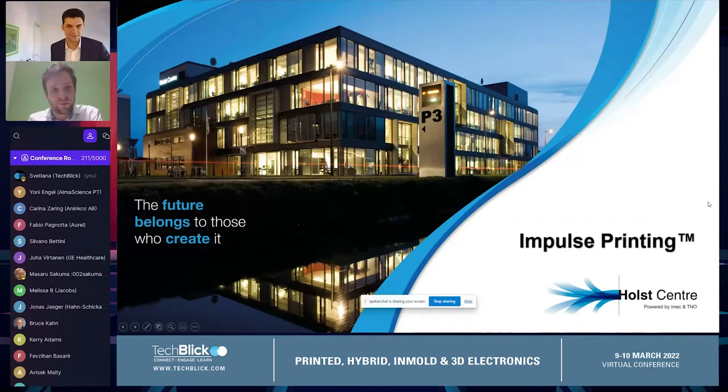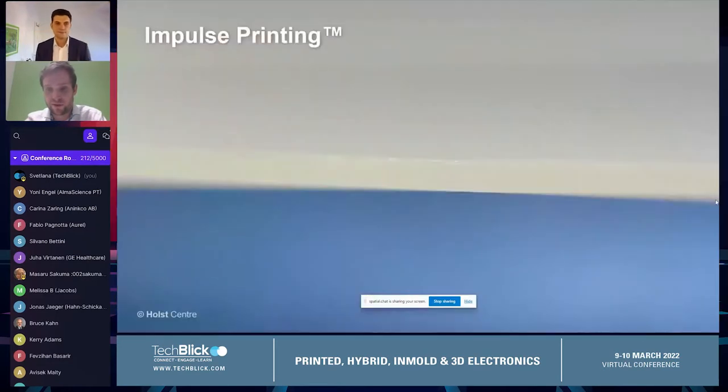I'm Rob Hendricks, I'm a program lead at the Hall Center for New Printing Technologies. Today I will be showing impulse printing, a brand new technology. And we like to start with a video.